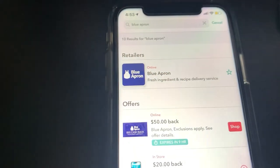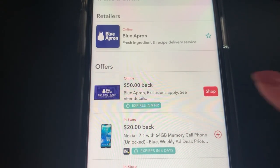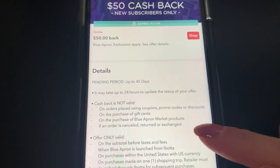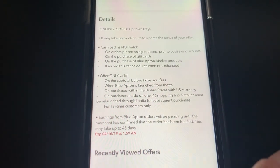You want to download the free Ibotta app and then search Blue Apron Cashback. Now, this $50 is only for new subscribers, and you're actually going to have to do the whole process through your phone.